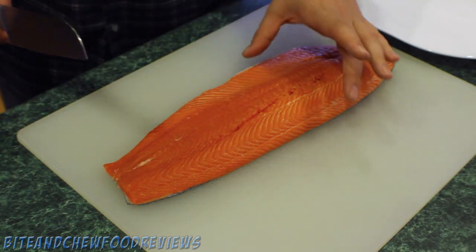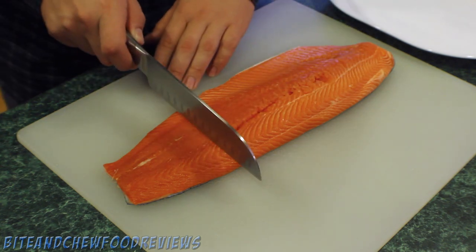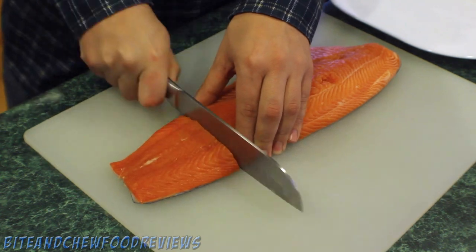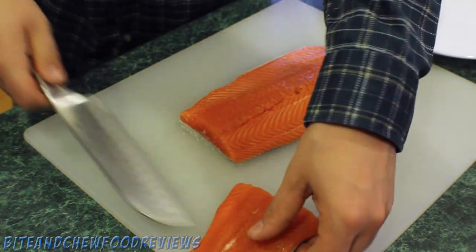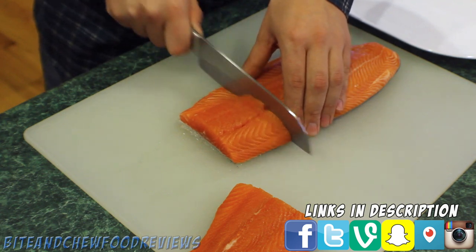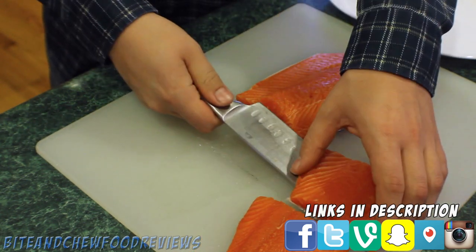The first thing we're gonna do is cut our salmon into individual portions. We're gonna do roughly four to six ounces each.